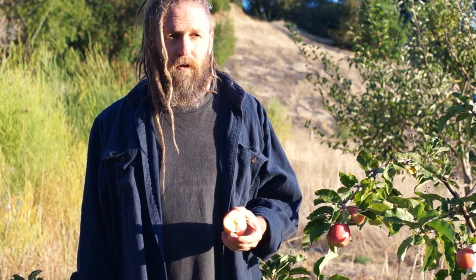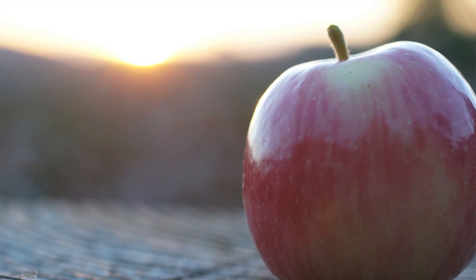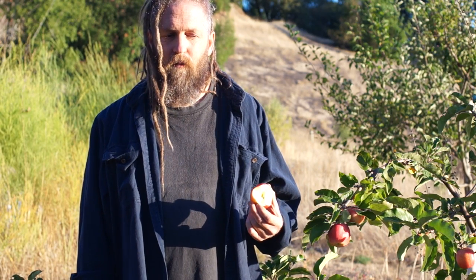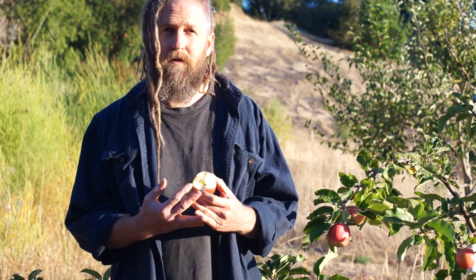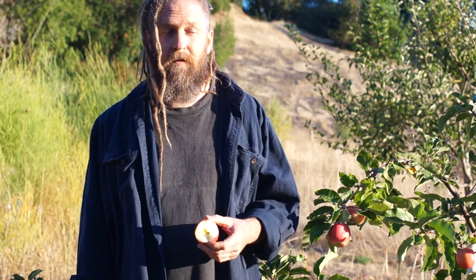I would really prefer to fruit those out and compare them more, and also just live with this tree for a little while to see what its growth habits are, disease resistance, and whether the flavor grows on me or starts to bore me. So I'm hesitant to name it for all of those reasons.